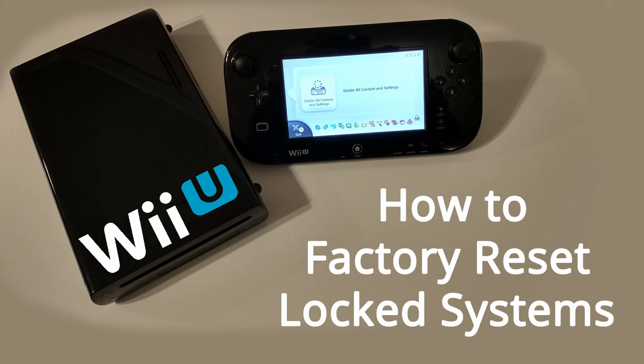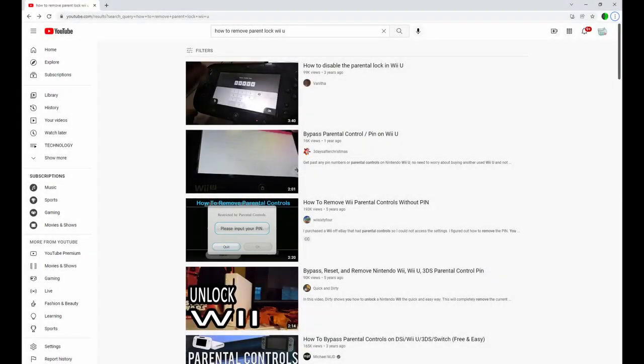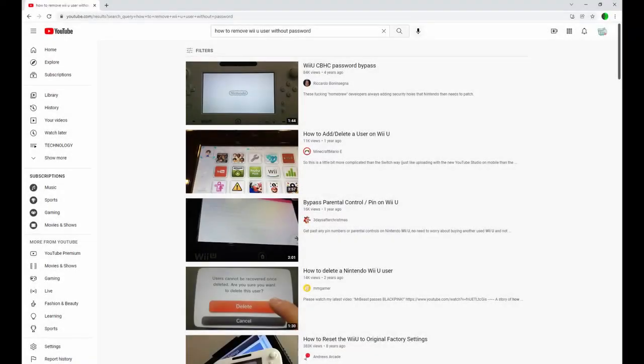How to factory reset a Wii U unit even when it's locked because you forgot or don't know the parental pin code or Nintendo Network ID account password. This can be helpful when you purchase a system from someone and it's locked. I made this video because I purchased two systems from a local store cheaply, but they were each locked in different ways. Other YouTube videos were okay but didn't have all the information, so after digging around on the internet for a couple of hours I found the fix on a message board.